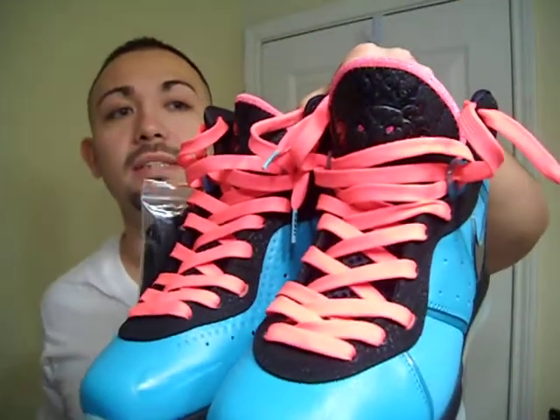It came with the black laces on the shoe, and it came with the bag with the pink laces. That's what it looks like with the black laces, and that's what it looks like with the pink laces. I picked up two pair, because these shoes are beyond thick. Actually, I got five of them. I'm going to do the review on the one with the pink laces, because it looks better.